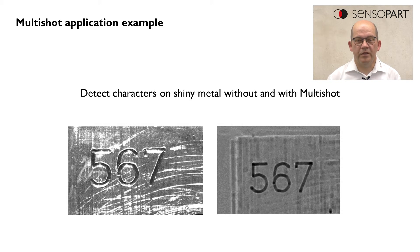In this example we see some characters on a very rough metal surface. There are many reflections on this surface and it's difficult to detect with standard algorithms.